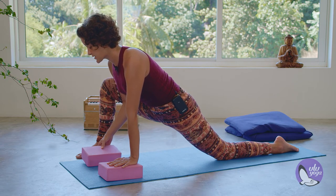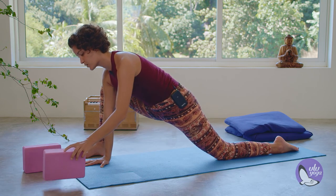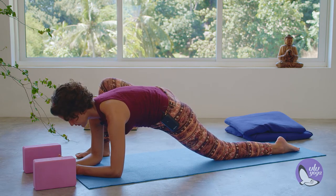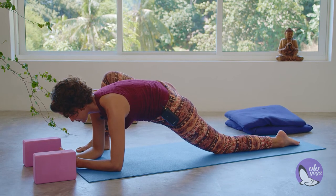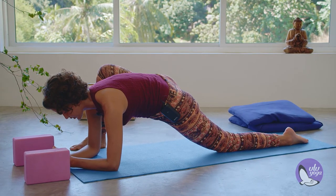On your next exhalation, check if there is a possibility to come a little bit closer to the floor. Maybe some of you will even bring the forearms all the way down, still working with that right knee out but keeping the entire sole of the right foot touching the floor.